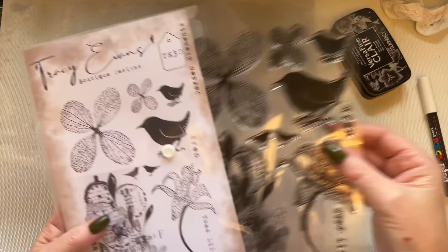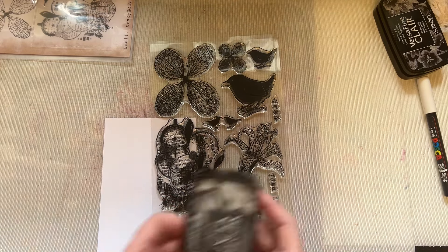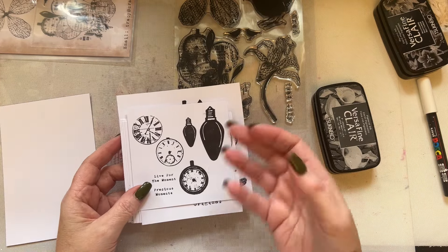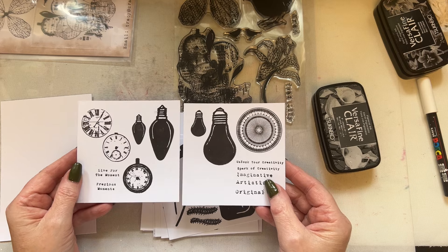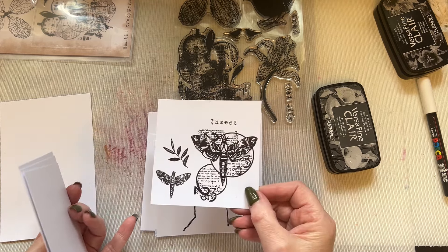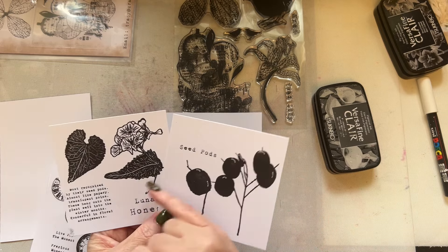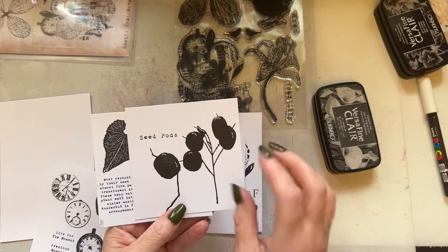When I get some stamps, I always stamp them onto a piece of white card in black first — I'm just stamping to get a feel for the stamps, not looking for perfection. These are the bulbs from the A7 stamp set. This is the A7 stamp set with the little jar and the little moth. These are the seed pods that go with the honesty — you can use these in the background or on their own.